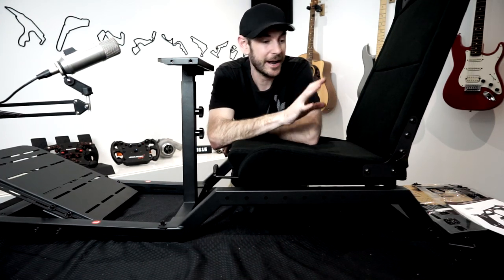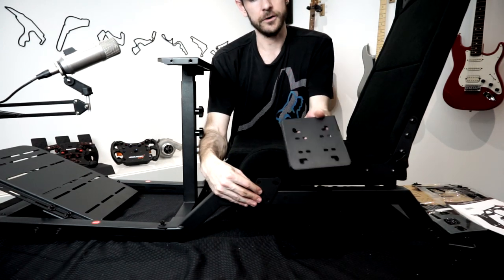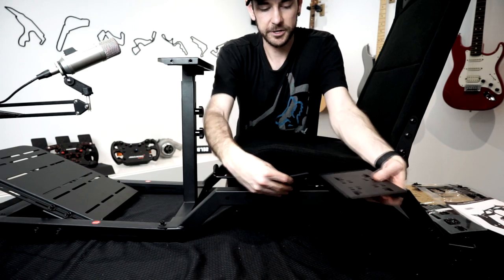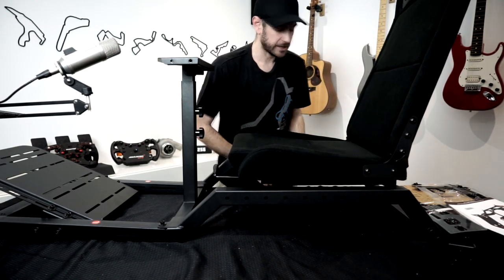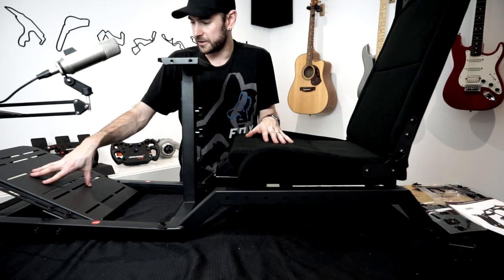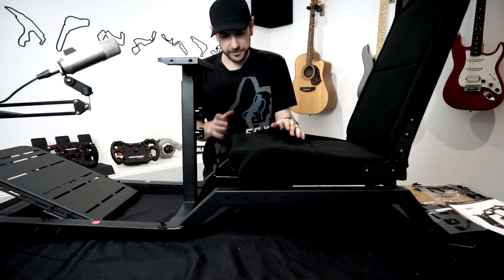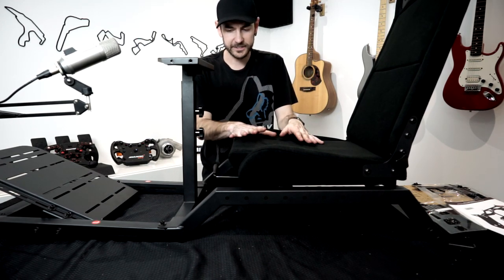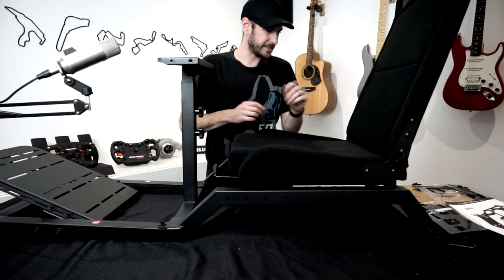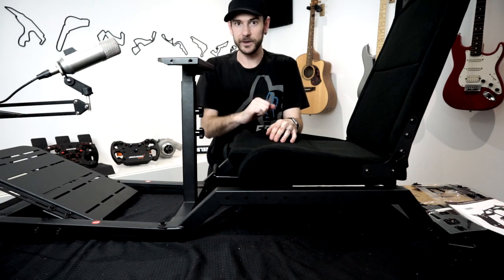The only thing left is the shifter plate, which we're not actually installing right now as I don't have a shifter for this rig. Basically a little bracket mounts on the side and you can adjust it forward and back to wherever you want. There is one other thing we need to do — install the support rods for the pedal plate to give it a little added rigidity, but I'm not doing that until after the Elite pedals are installed, as I'm expecting I'll need to take the pedal plate off anyway. That's the assembly done. One more thing I just realized: the casters for the bottom. It probably would have been smart to install those at the very beginning — it's actually the last step in the instructions but you should do it first.